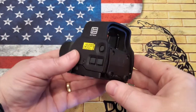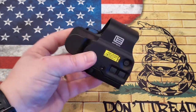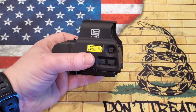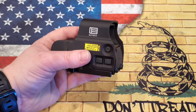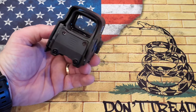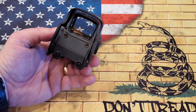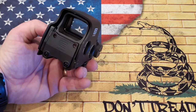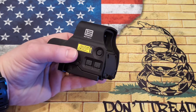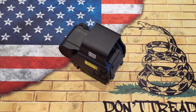With regards to the reticle — and I probably shouldn't have to say this, but if you're not aware — when you look through an EOTech and you look directly at the reticle, it's going to look pixelated and kind of fuzzy. That is exactly how it's supposed to be. You're not actually supposed to look directly at the reticle, but look through it, and that will sharpen it up. The pixelation is actually a very good feature. Don't worry if it's there — it's the way it should be.